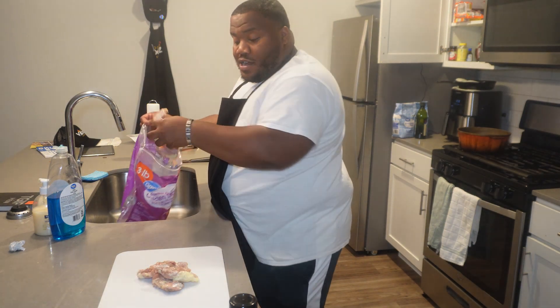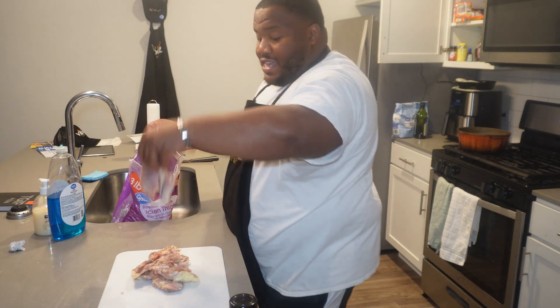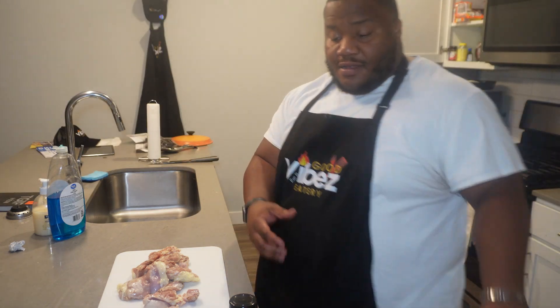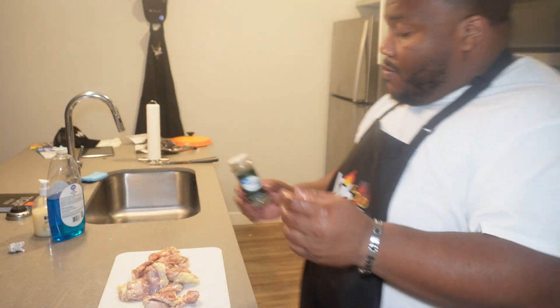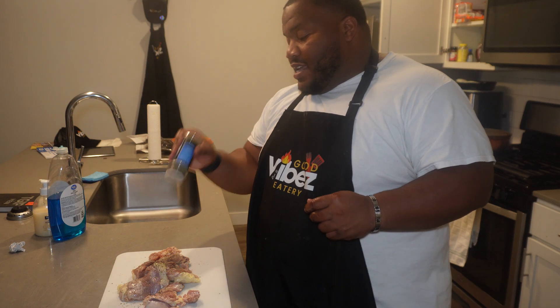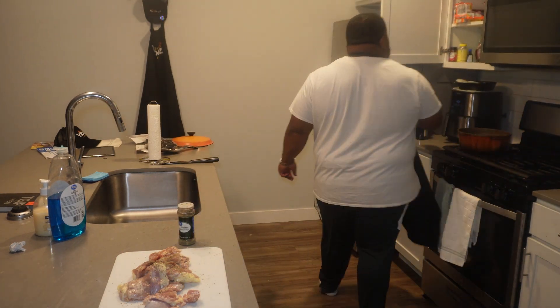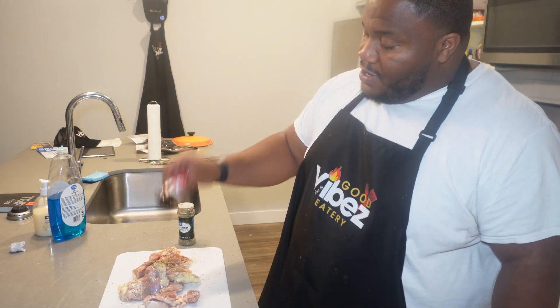I'm using all of this meat because I don't really use chicken thighs like that, so I might as well use it all. I'm going to add a little bit of Italian seasoning. I also got some hot Mexican-style chili powder, so we're going to add that on there as well.